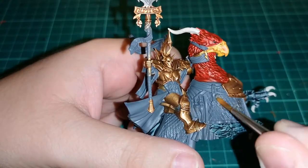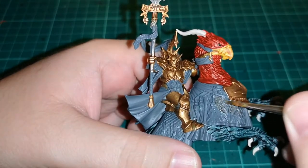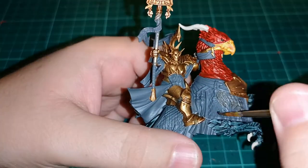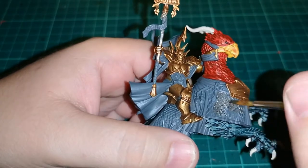While all that Rakarth Flesh is waiting to dry, I'm going over the metal with Ironbreaker over that scale mail plate on the sides of the Griff Charger. It works very well and looks very nice.